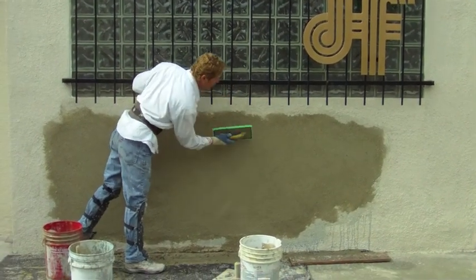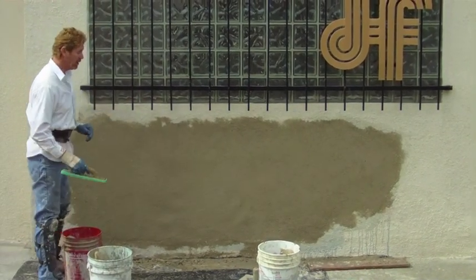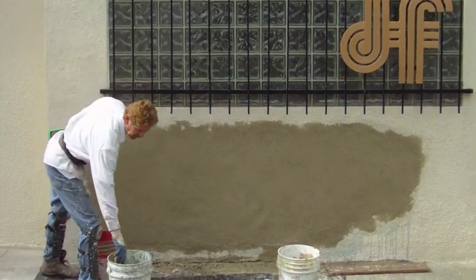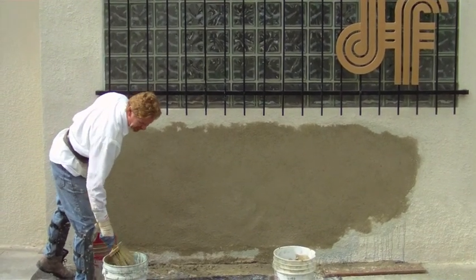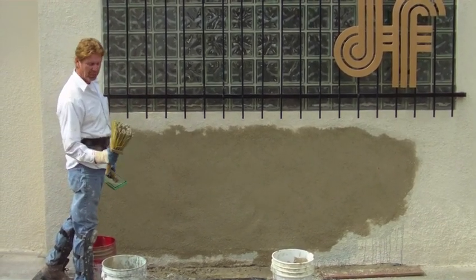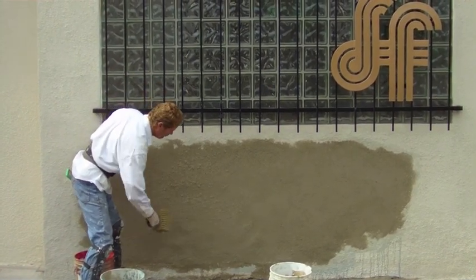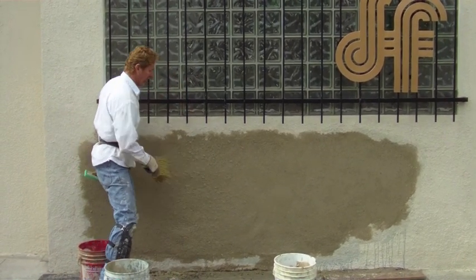I'm putting the finishing touches. This is a dash finish — that already matches! What we're going to do now is dash it. It's called dash, like the old dash assault from the early 1900s. Eight-inch bristles, you put soupy mud and you just flick it — just use your wrist, just flick it on there. This is what we call a dash finish; everybody thinks it's difficult but it's not.